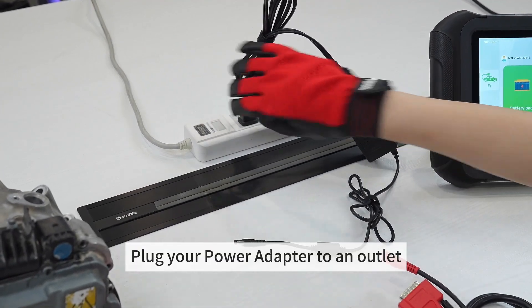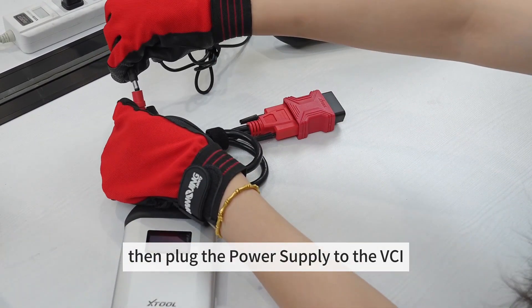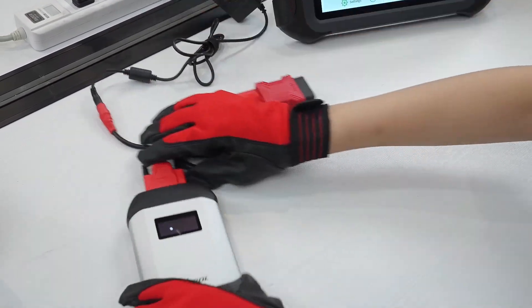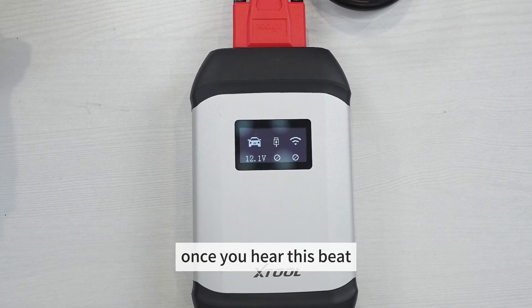Plug your power adapter to an outlet, connect the OBD cable to the VCI box, then plug the power supply to the VCI. You will know that the VCI has connected to the tablet once you hear this beep.